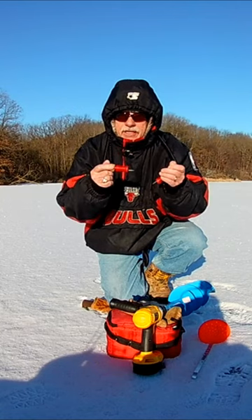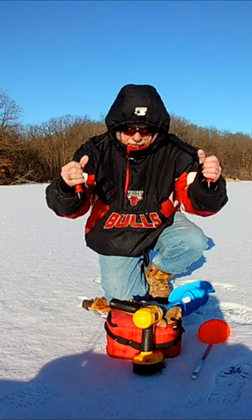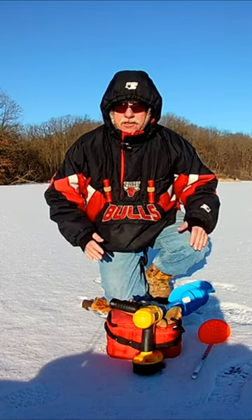In the unlikely event that I should break through the ice, I've got them right here available. But when I'm not using them, I attach them right there to my coat.